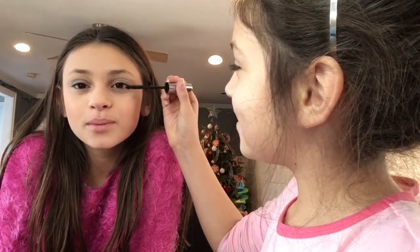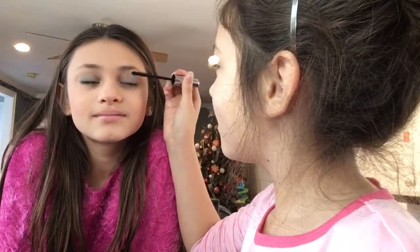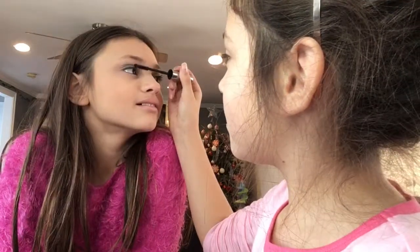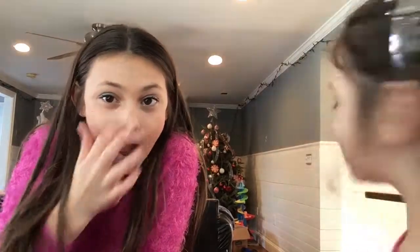Now mascara — where's the mascara? Got the mascara. Wait, I didn't do my lips yet. Did I do enough? I need to make it pretty. Okay, blink, blink, blink!